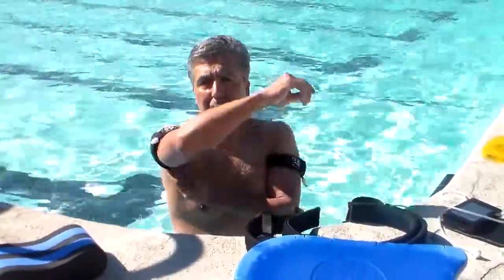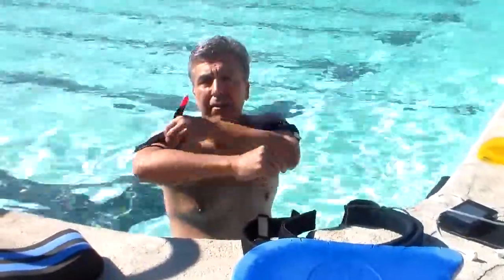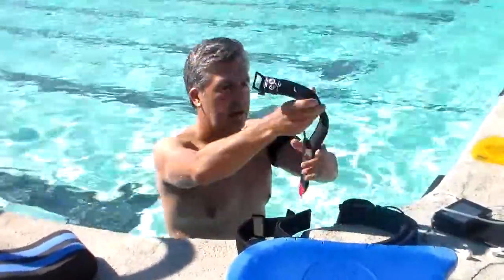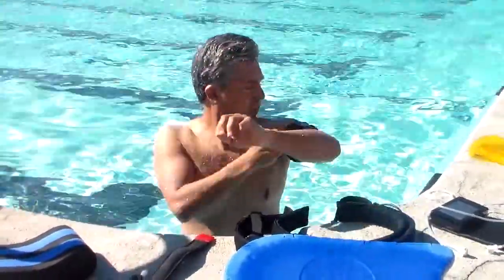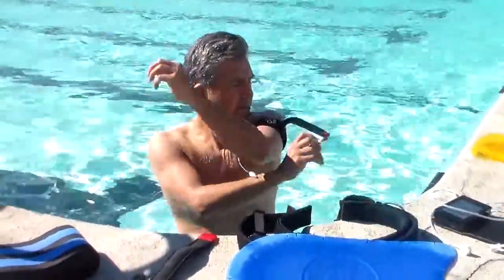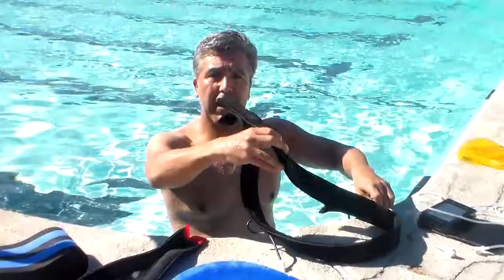You can depress the connector so all the air is evacuated. When you're done with the Katsu arm bands, they dry quickly because they're made of neoprene. And now you're ready to go with your leg bands.